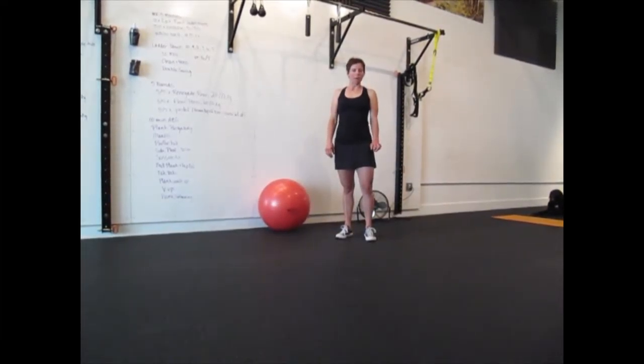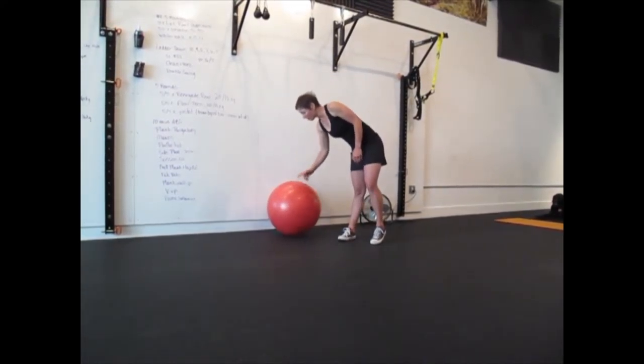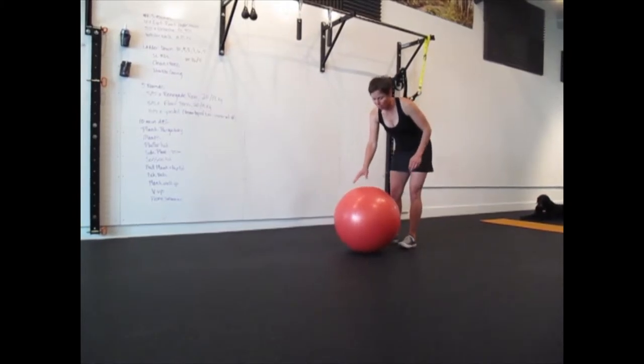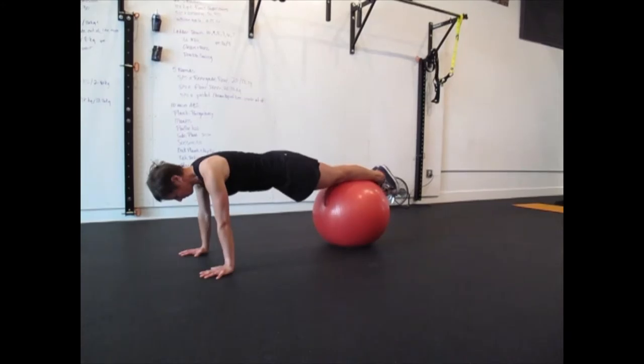This next one is called Ball Fonda, after Jane Fonda — it's a variation off of those. You're going to need a physio ball. You're going to roll yourself out into a plank position, so walk yourself forward so the ball is roughly beneath your knees.